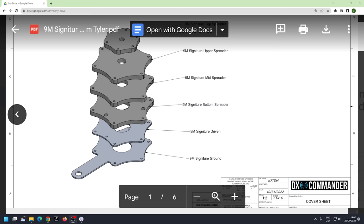Good day everybody, my name's Callum from DX Commander and I've got a really interesting announcement: for about two years we've been working on the Signature 9 — 9.5, but I think we'll call it the Signature 9, and I'll explain why in a minute. On screen I've got the plate set that Tyler and I have done — Tyler K7TDM, who's a designer and works for me making all these great plates. We've had a few prototypes and a few disasters, but we're there. This is a pre-launch video.